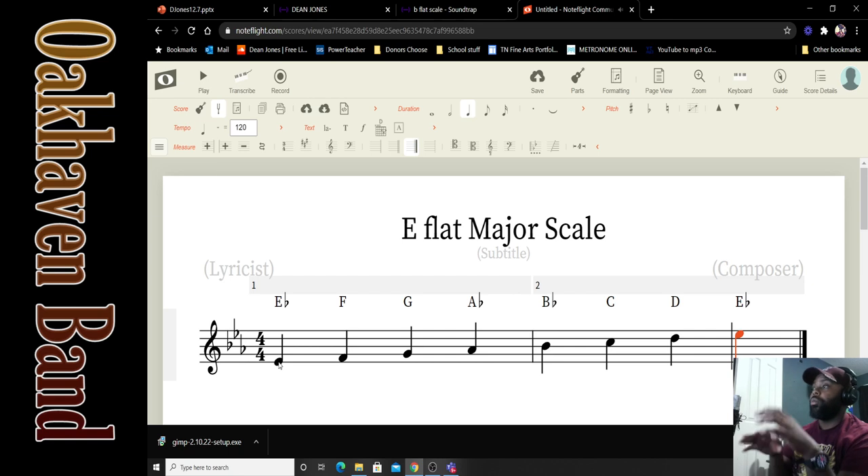This is what it looks like on the staff — quarter notes worth one beat, two measures of the scale going up. We said in class that ascending means going up, so that's what you're looking at. You can pause this for a minute if you want to write the notes down or use whatever method will help you memorize them, because you're going to be putting them inside Soundtrap.